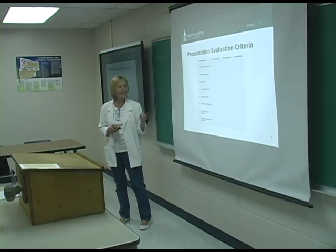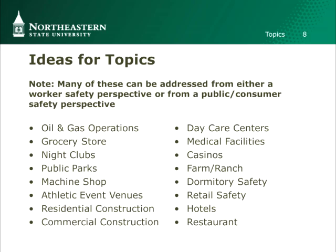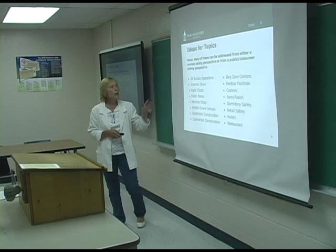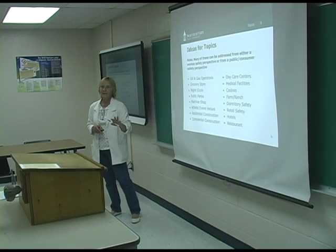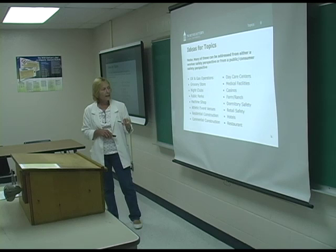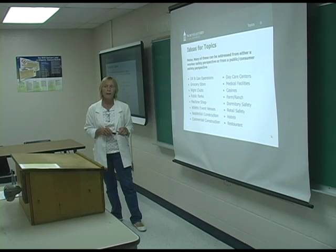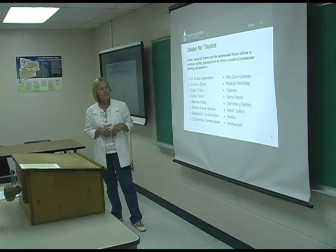Here are some ideas for topics. A lot of these can be addressed from either the employee safety perspective or the consumer or customer perspective — students tailor theirs accordingly. Oil and gas operations have produced some good material. Grocery stores, nightclubs — exit doors locked, all sorts of bad things there. Students have done event venues at Northeastern and shared results with coaches, which actually resulted in some changes being made. Essentially anything is fair game for this project.